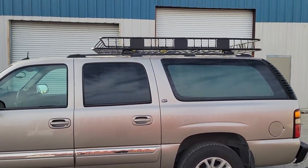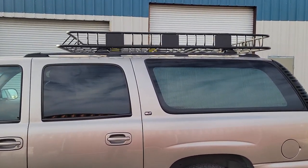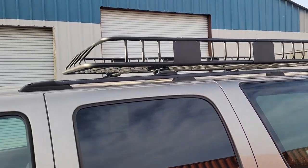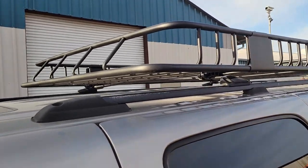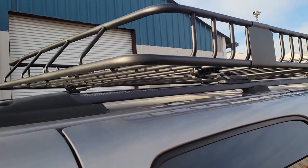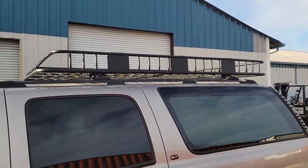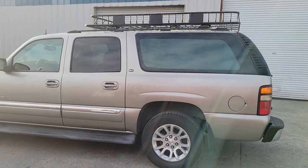We're doing the outside tour first. The only thing we're going to cover on the outside is the roof basket, which is a 4-foot by 8-foot roof basket secured on the roof rails and cross bars. This roof basket can hold up to 150 pounds. So that's pretty much the outside.